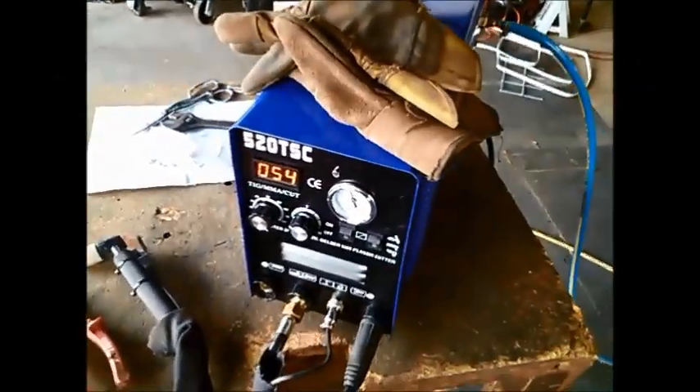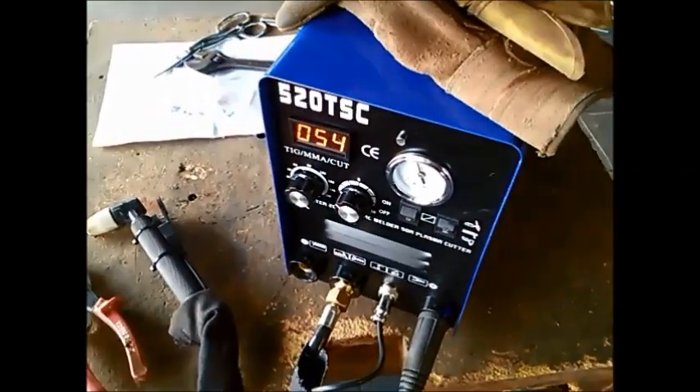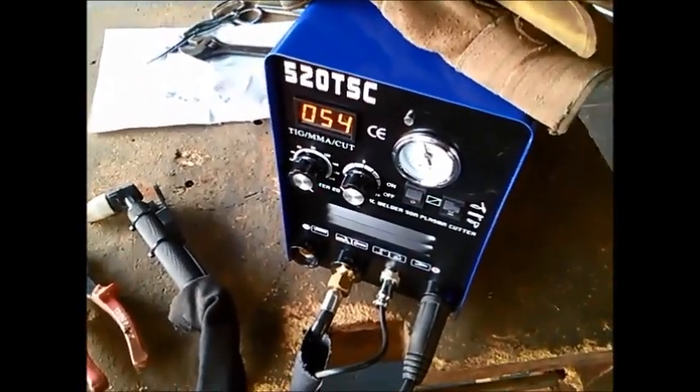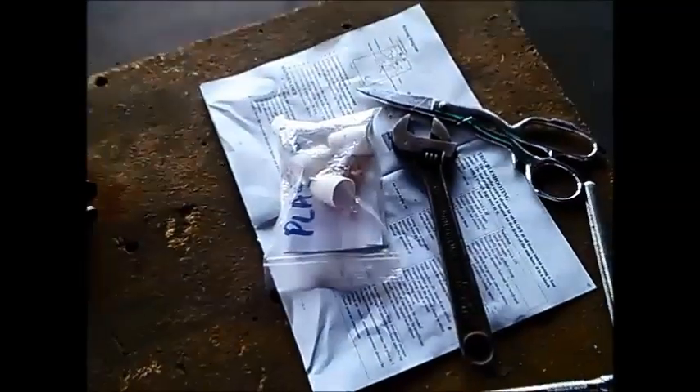Today something a little bit different. I just bought one of those three-in-one plasma cutter, arc welder, and TIG welders on eBay and I've just hooked it up. They don't give you very in-depth instructions.